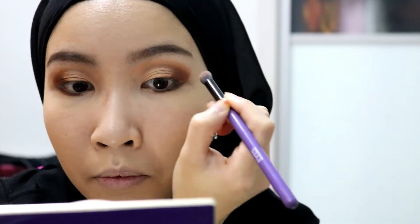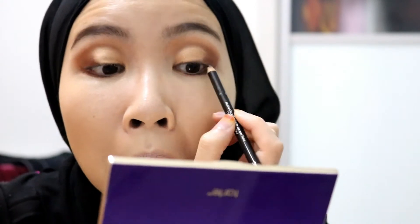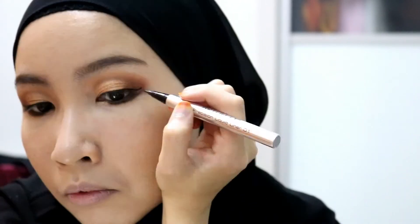Moving on to the eyeliners — use the pencil liner to underline the inner part of your upper eyelid and your waterline. Then using the liquid liner, draw a winged liner on the upper eyelid.